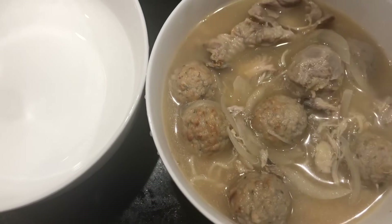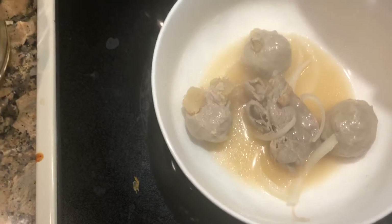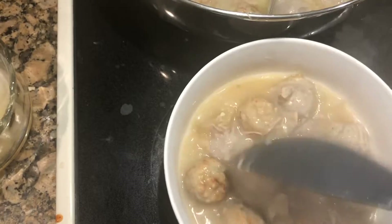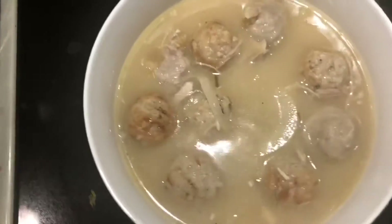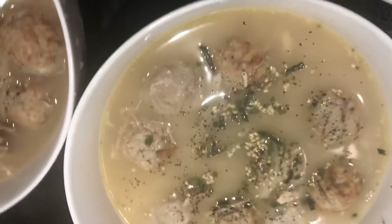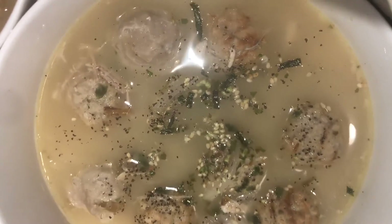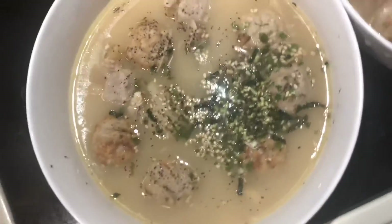It would look better if I had garnishing like green onions and cilantro and stuff like that, but like I said, I did not go to the grocery store at all. For me, I'm just going to eat beef ball, chicken ball, and soup. I put in black pepper and rice seasoning just to give it some color. That's good. This is the done product.